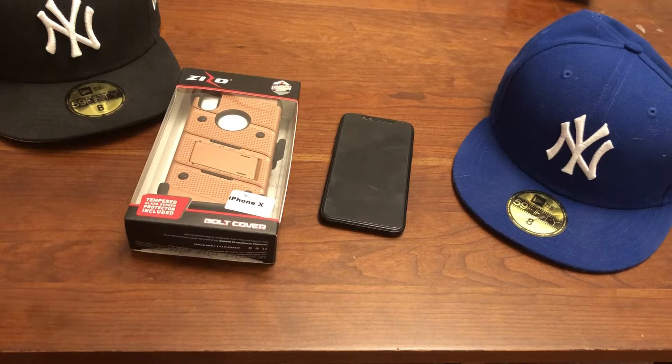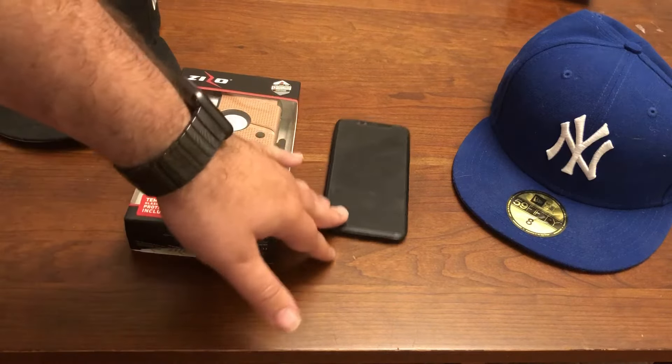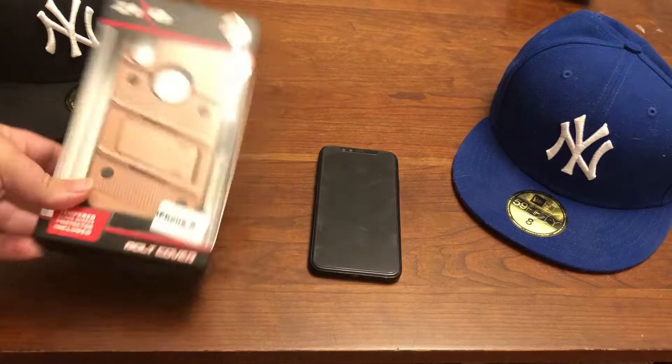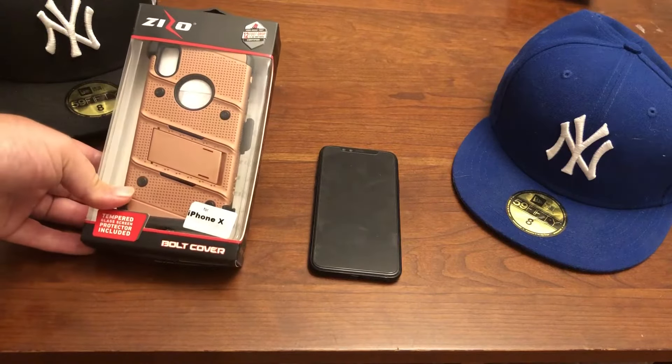Hello guys, so we're back with another video here. This is another iPhone X video. This is from a company by Zizo. You've seen a few of these by me.